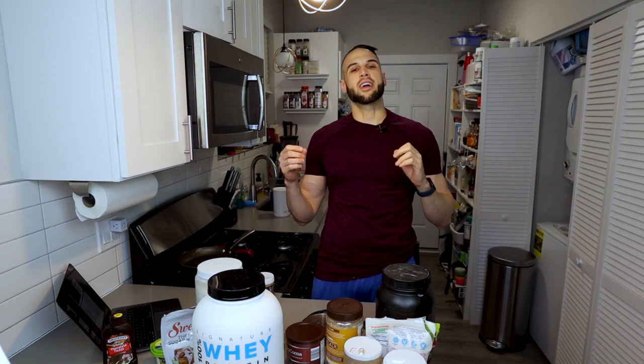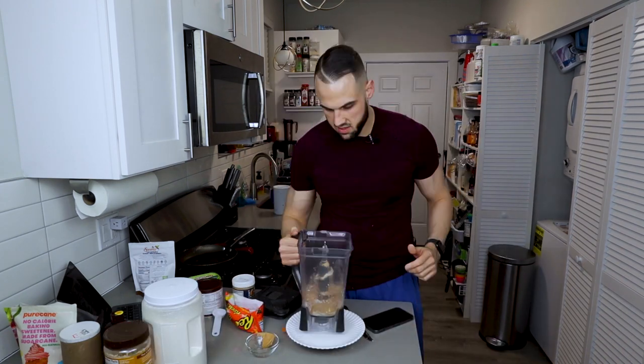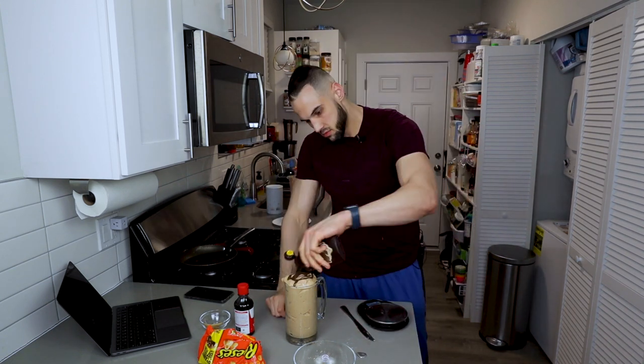I am extremely excited to get back from the workout because now it is time to have ice cream. Almost every single post-workout I have ice cream. We are on our third meal of the day and we are making peanut butter cookie dough ice cream by none other than the Iron Musket. I haven't had the shell in forever and I love it, so I'm super stoked for this.